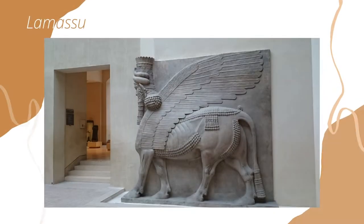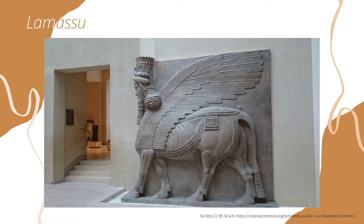Let's look at some examples. A composite creature is made up of traits from different animals and things. This composite creature is called a Lamassu. In ancient Mesopotamia it was seen as a protective figure with a human head and a combination of different animals for the body. What animals do you see?